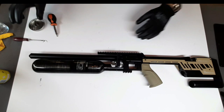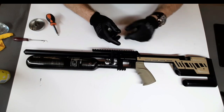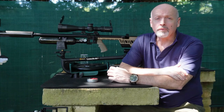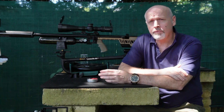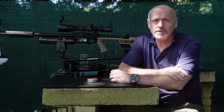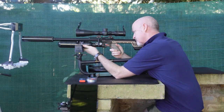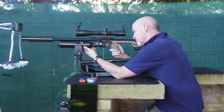Alright guys, so that's how you disassemble and reassemble the Profit 2 and remove that annoying little valve that makes it squeak. The next thing we do is just head to the range and test it out. We're back at the range with the Profit 2 after our disassembly and removing that check valve. Now let's see how it sounds and how it shoots without the check valve in it.